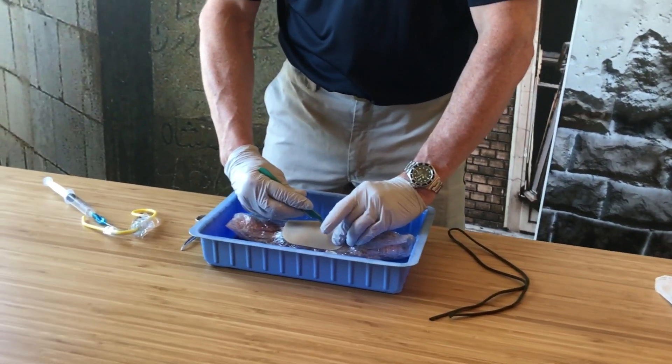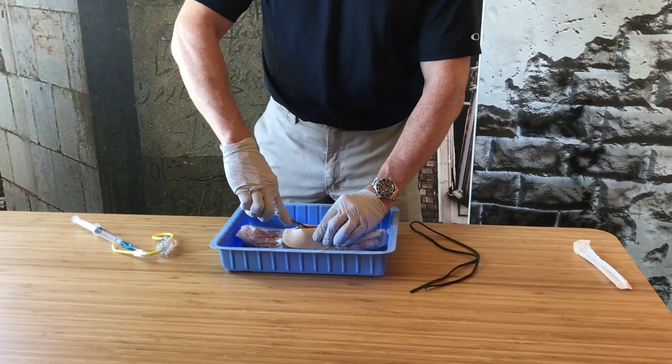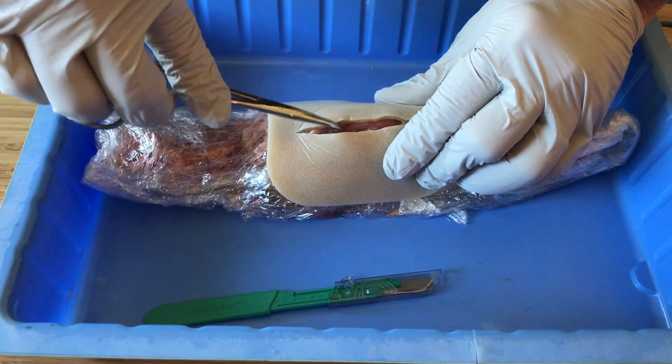I make an incision through skin and overlying soft tissue. I take my mosquito forceps, go in, and start blunt dissecting out tissue.